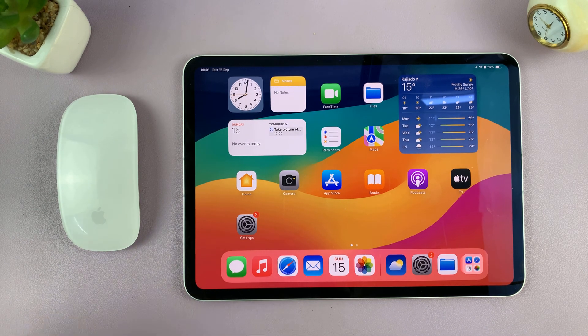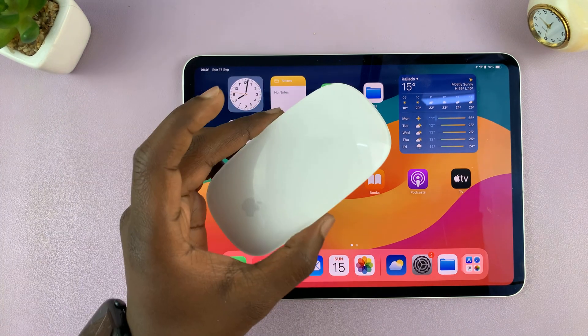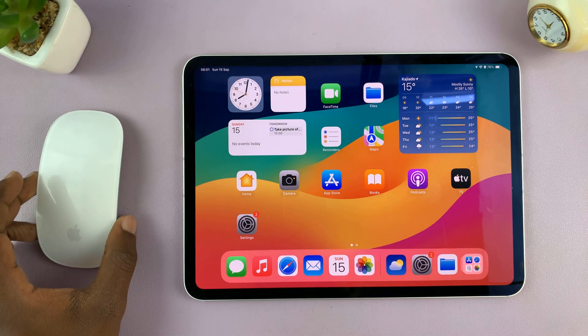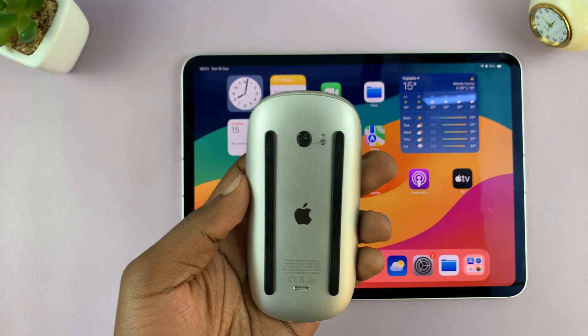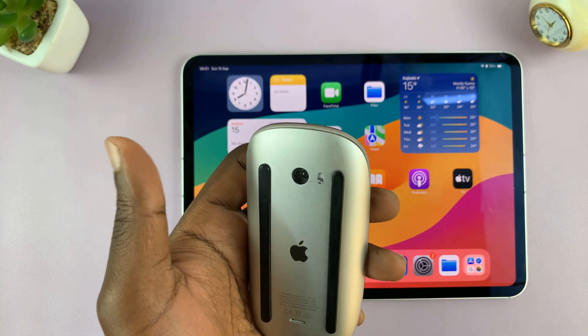In today's tech tip, I'll be showing you how to connect your magic mouse to your iPad. So this is very simple. First of all, turn off your magic mouse — just flick this switch and make sure it's off.